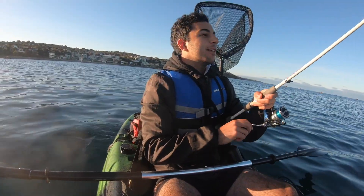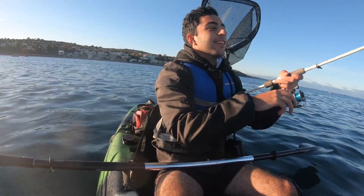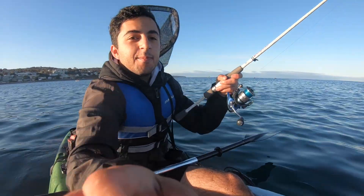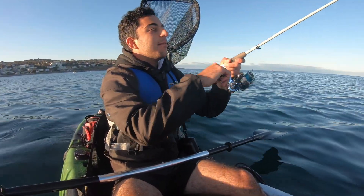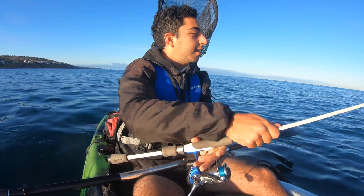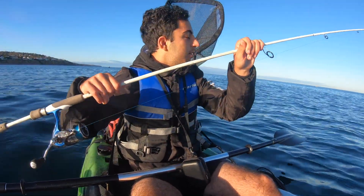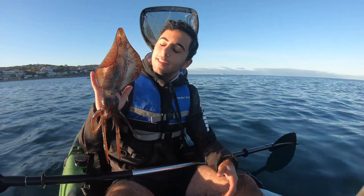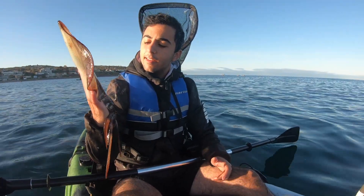We have our first squid! About 15 minutes in — doesn't feel too big, but squid's a squid and we're happy with this. He's just on there by the tip of his tentacle. Look at that for a squid — absolutely stoked. Everyone's down the pole catching nothing and I've found my own spot and a little squid too. Very happy. First squid of the day — a nice little southern calamari, beautiful colors.